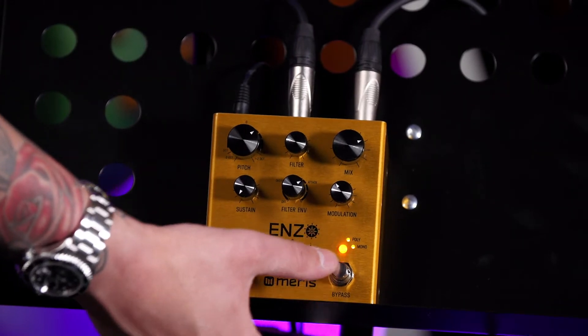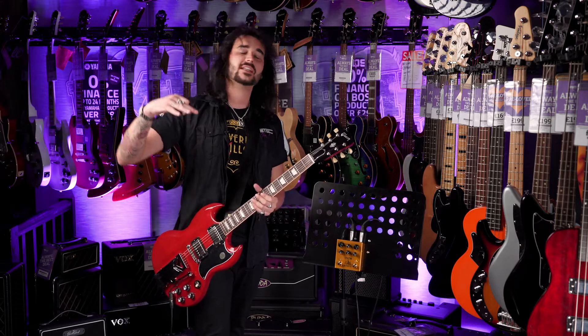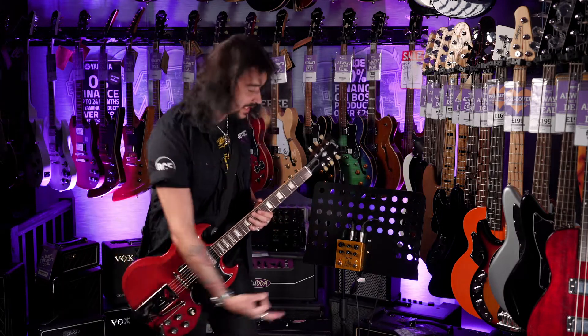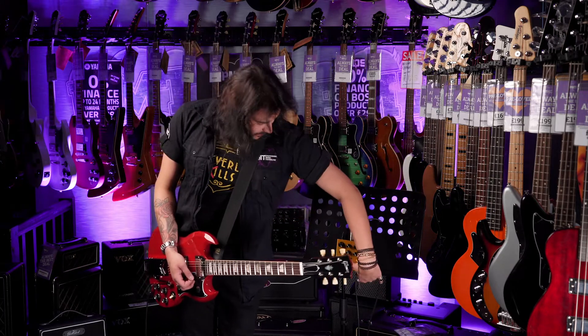Let's end on the arpeggiator. But before we go to the arpeggiator — in and out on the top, there's a TRS stereo in and stereo out. There's also an expression pedal input, and you can use it with MIDI, so you can get totally crazy with this pedal.